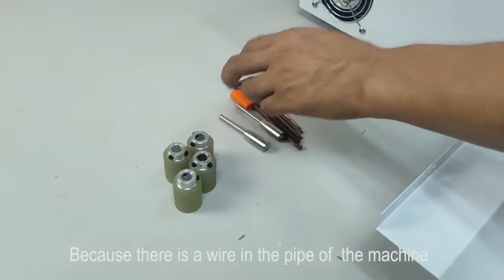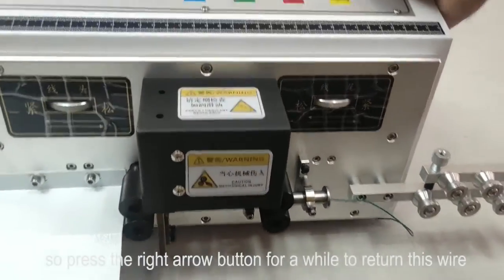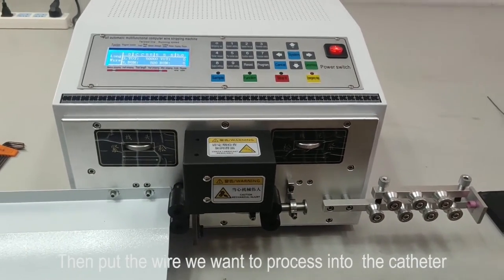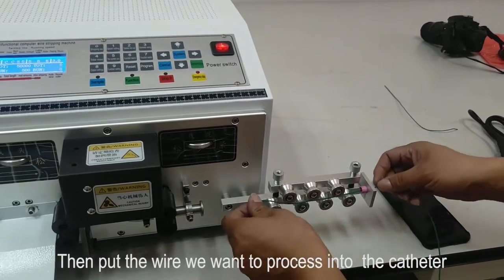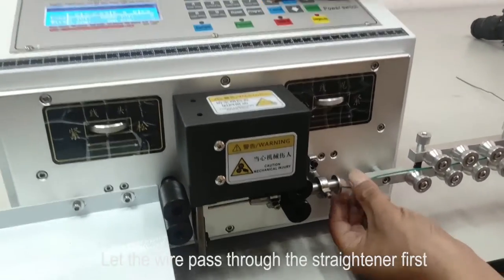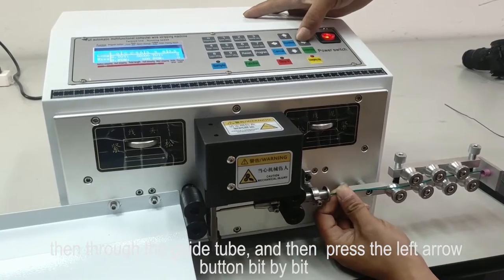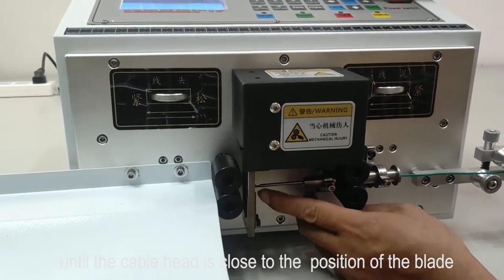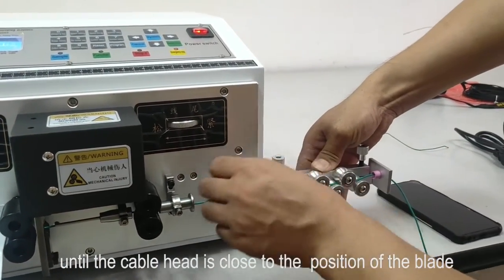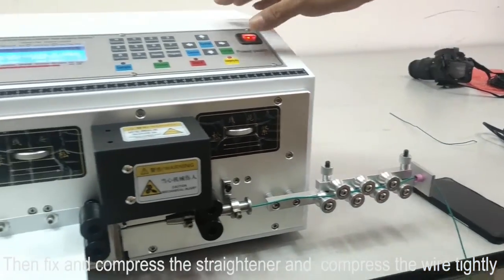Once there is a wire in the pipe of the machine, press the right arrow button to retain this wire. Then put the wire we want to process into the catheter. Let the wire pass through the straightener first, then through the guide tube, then press the left arrow button bit by bit until the wire head is close to the position of the blade. Then fix and compress the straightener and compress the wire tightly.